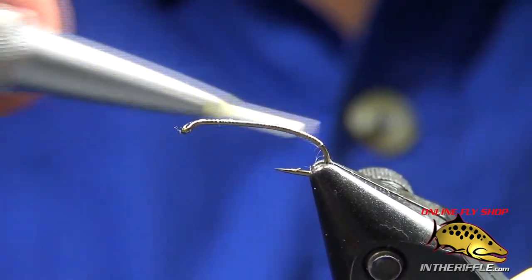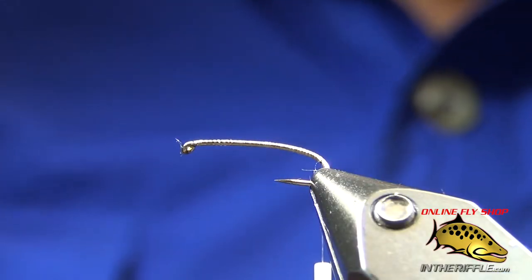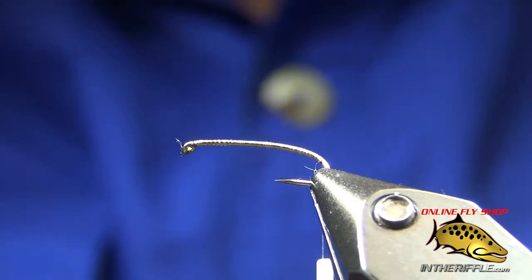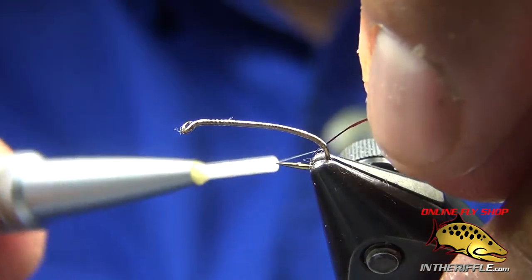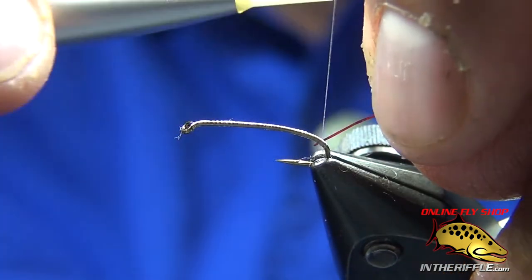I'm going to take a piece of red tinsel — what the tinsel is, is a red braid that I unbraided and just took one strand. I'm going to use it as my ocola or butt of the fly. It's red and it's flashy. Just barely a hint, just to pique the interest of the fish.